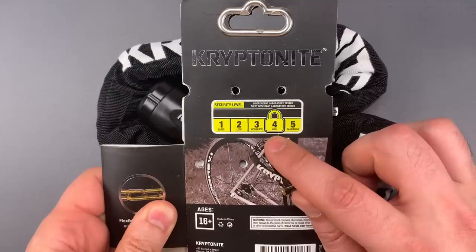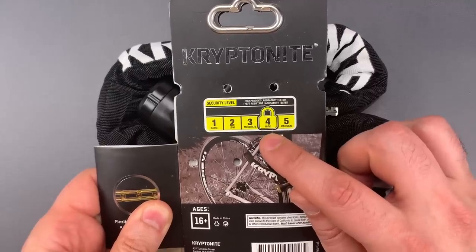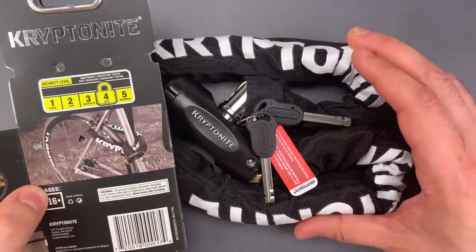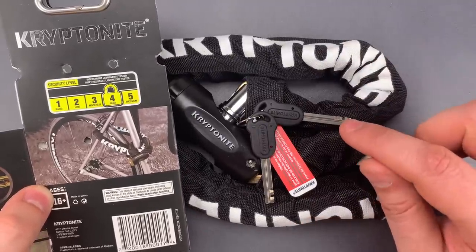But it occurs to me that this 4 out of 5 high security rating also conceals something: it conceals that this is a low-end product among Kryptonite locks that are not sold at Walmart.